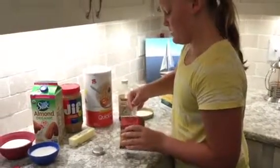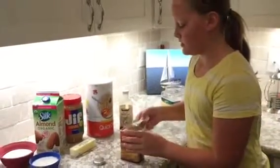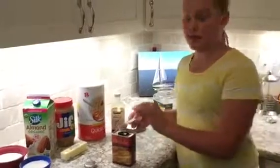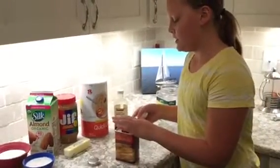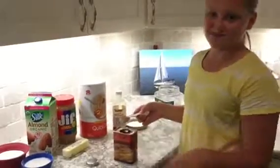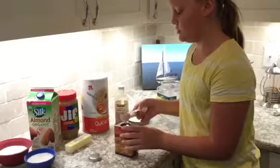My grandma is like the best cook in the world, and she tells me that baking always has to be precise. If you are putting something in the oven — but I'm not putting this in the oven, so you don't have to be exactly precise with this. But baking, usually you do have to.